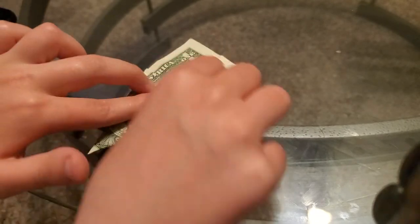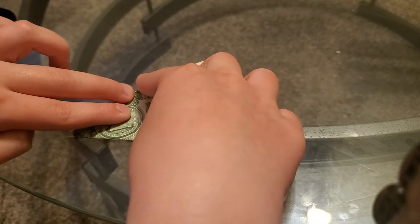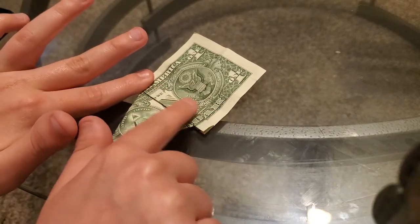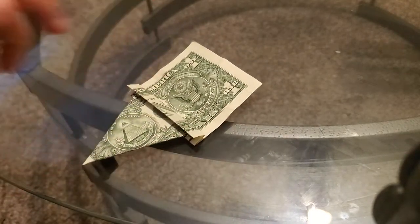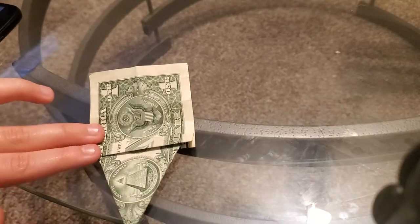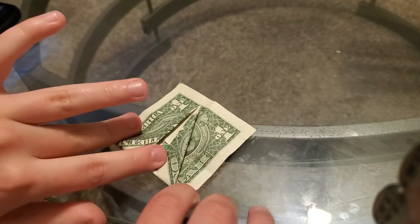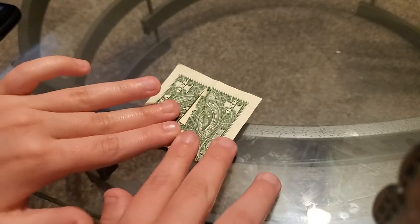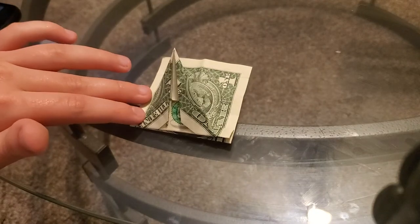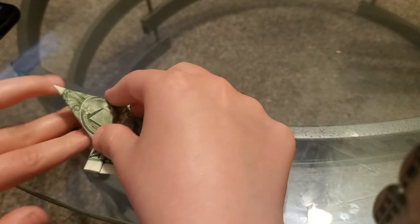You gotta take this part and go to this part. I did the same folds with a rhino — a dollar bill origami rhino. So the next thing you gotta do is fold it like this.